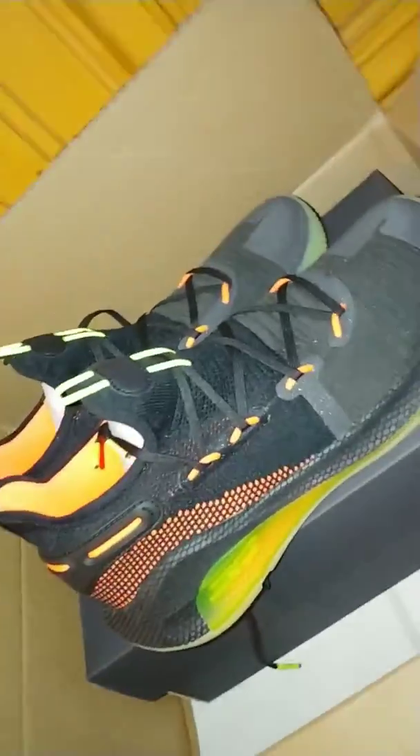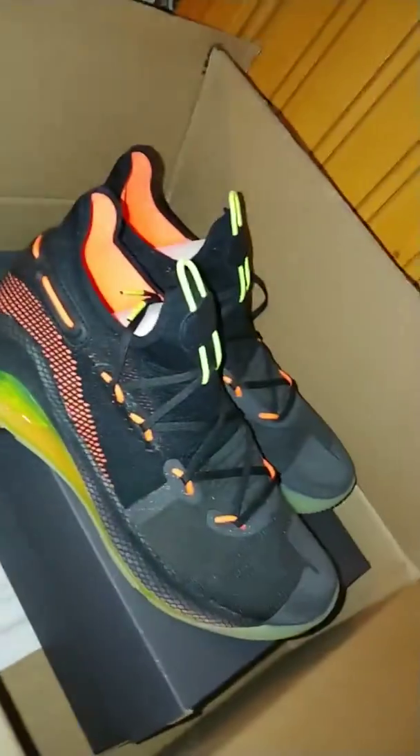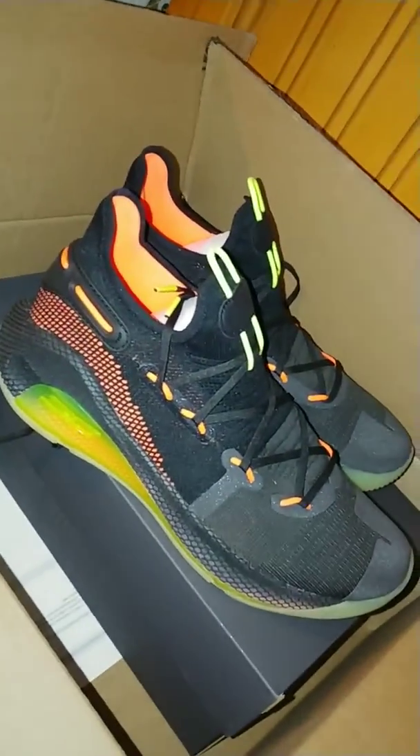So a quick look, quick box opening of the Curry 6 Fox Theater — pretty dope shoe, y'all. Have a great day, see you guys.